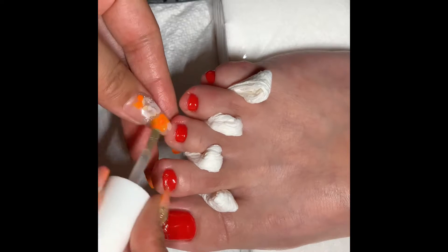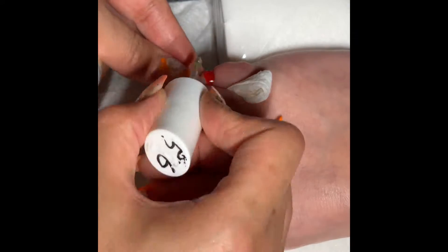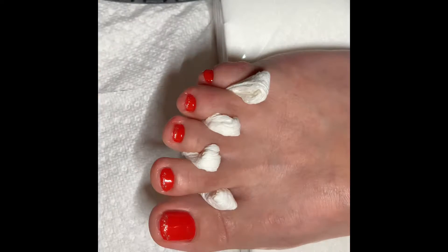Then we put a base coat. Put it under the UV light to dry it.